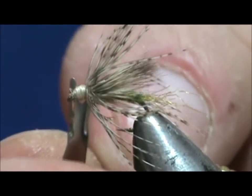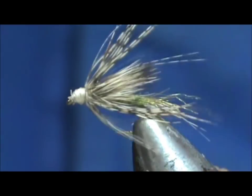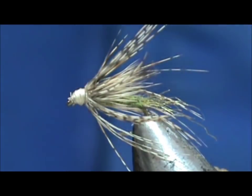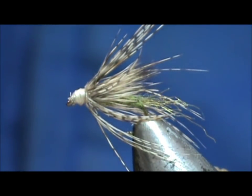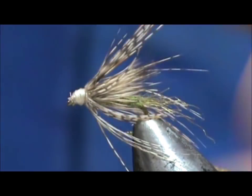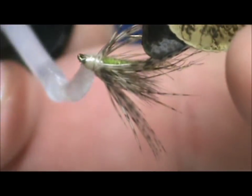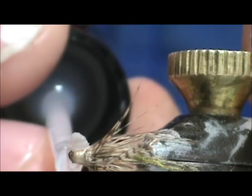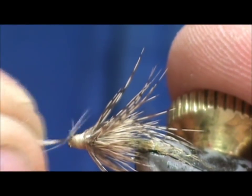That caddis is just stuck in there at the surface — you see them fluttering on the surface a lot, and most of the time they're trying to get out of their shuck. We're going to go ahead and take the head cement and get that head secured. Now I'm going to take a spare feather and run that through the eye.